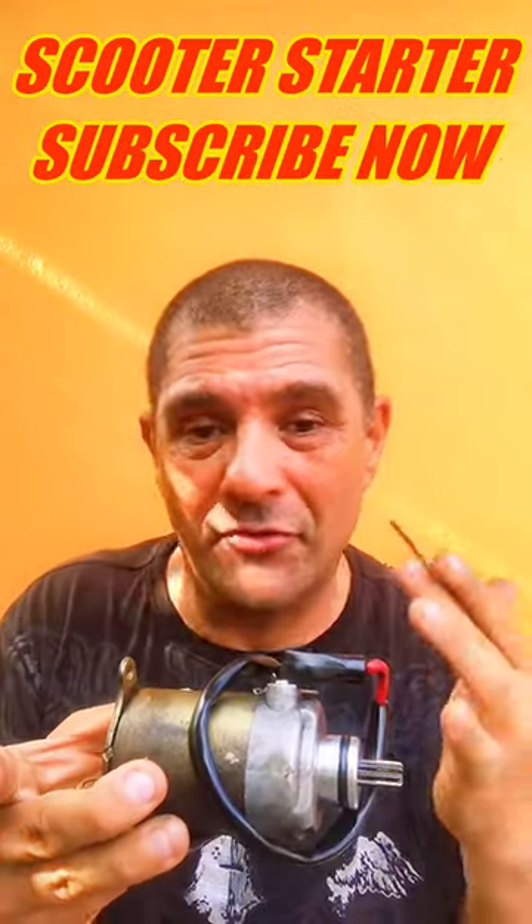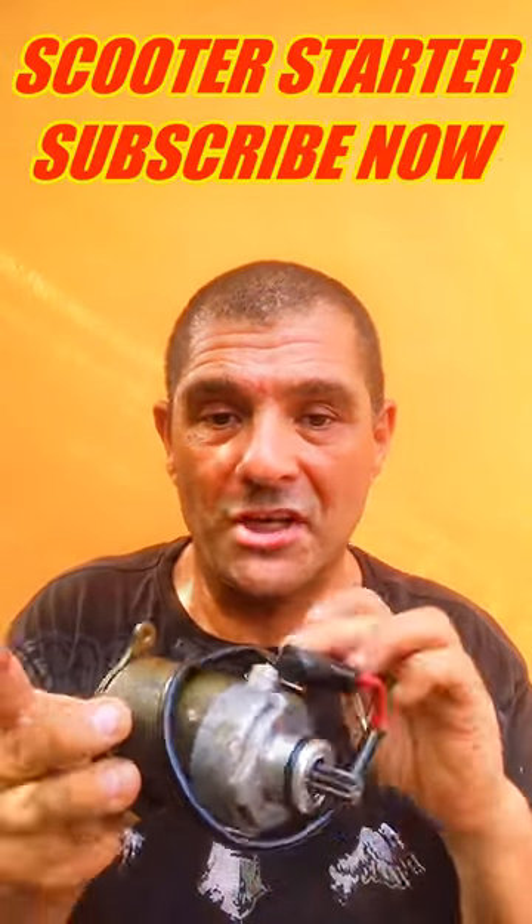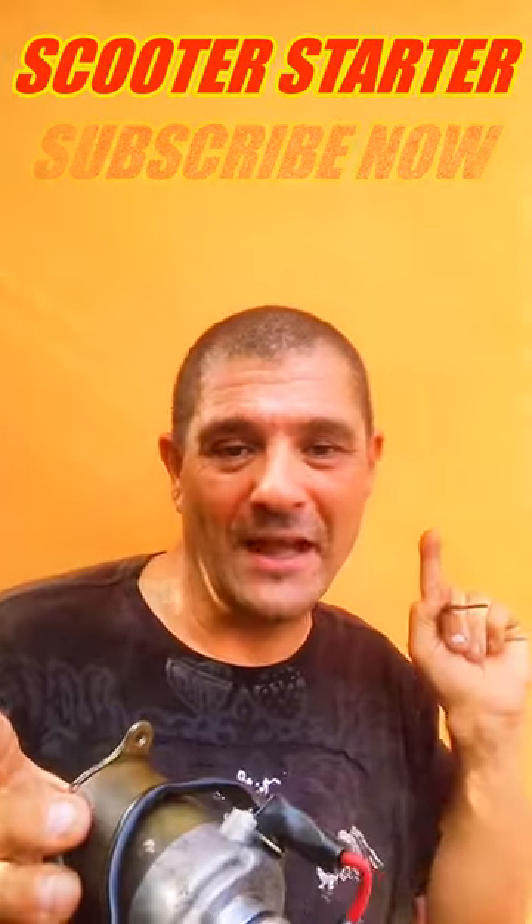You can just buy another one for about $35. Feel free to visit my YouTube channel to learn how to change this little motor. Thank you very much for watching — have a great day!